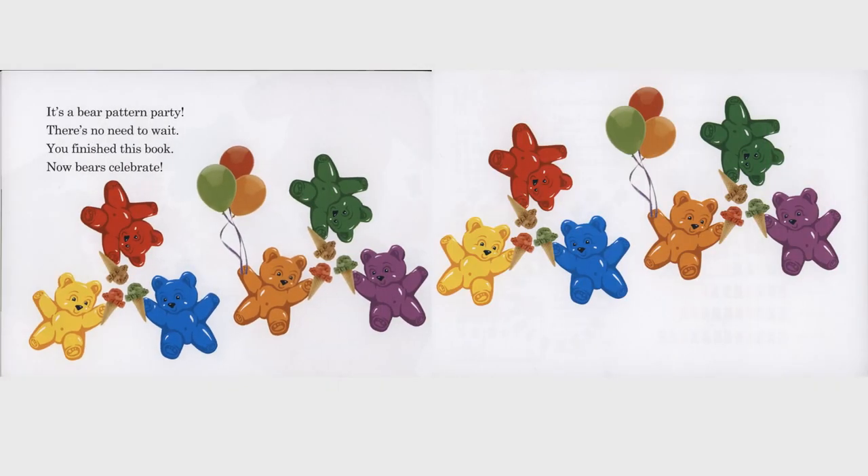It's a bear pattern party. There's no need to wait. You finished this book. Now bears celebrate.